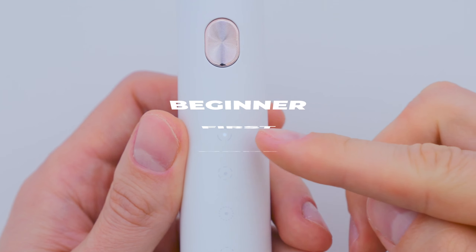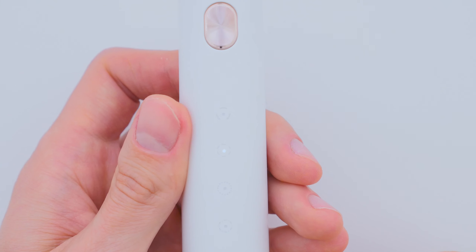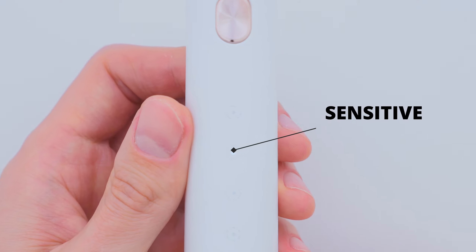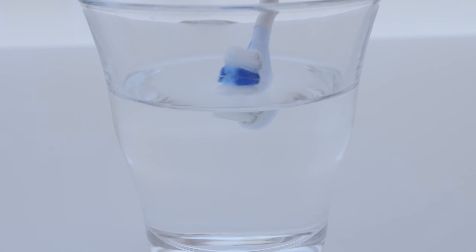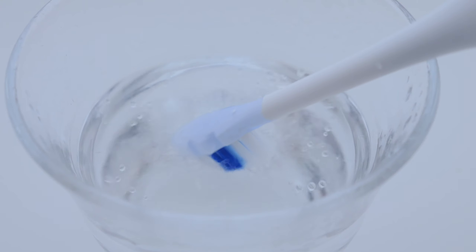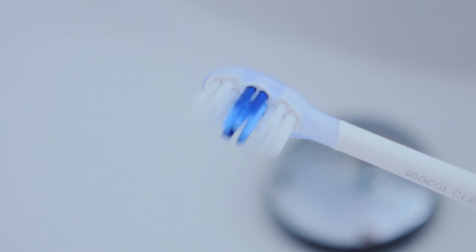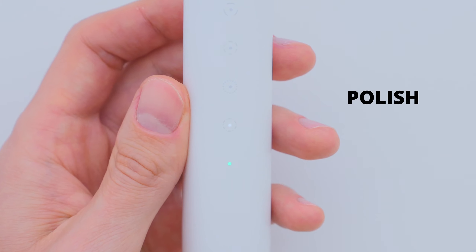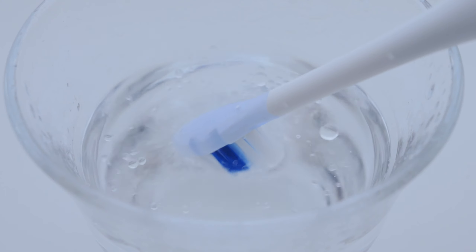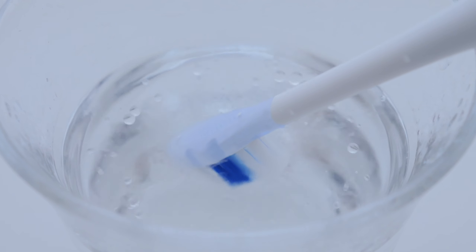The first mode is Beginner, which is perfect if you've never used an electric toothbrush before. The second mode is Sensitive, designed for people with sensitive gums or braces. The third mode is Clean — this is for effective daily cleaning and lasts 2 minutes. This is actually the mode I use the most. And the last mode is Polish, which alternates between high and low speeds for deep cleaning and removing surface stains.